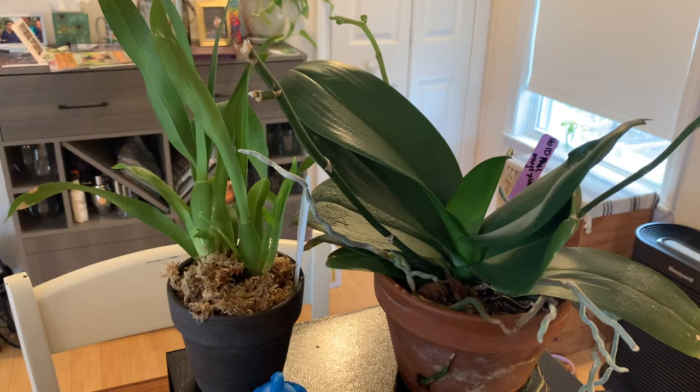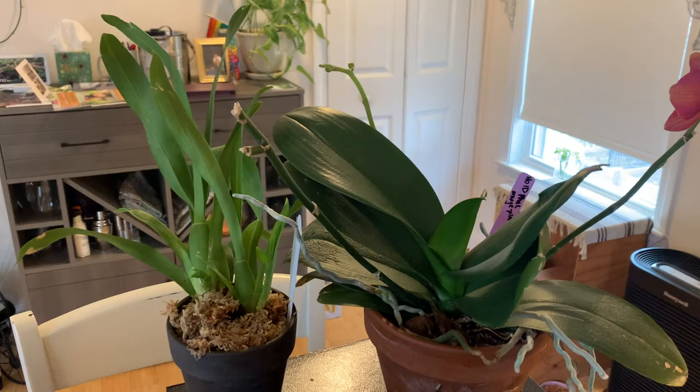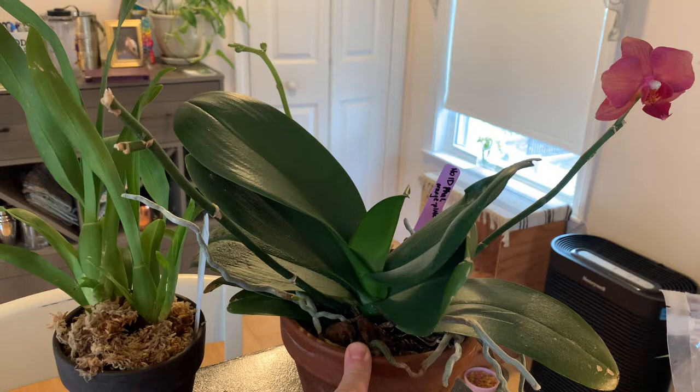Not all orchids are epiphytic — plenty live in the ground and can be described as monopodial or sympodial; it just depends. Today we'll be talking about repotting a Phalaenopsis, which is monopodial, recently acquired from the store.